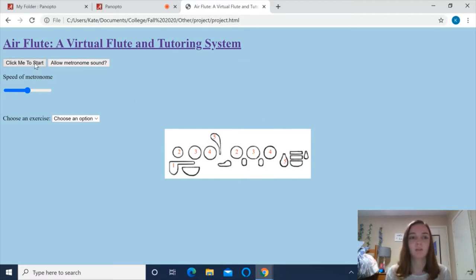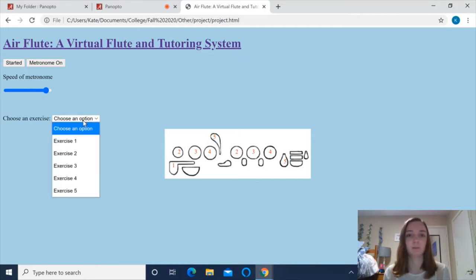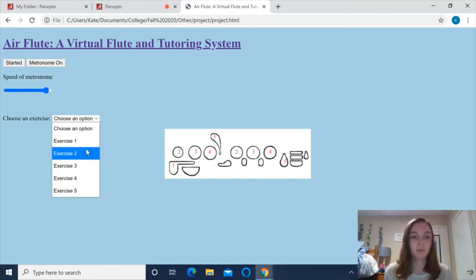To start, I click this button to start the flute audio and this button to start the metronome sound. I can adjust the speed of the metronome here based on if I want to practice the exercise faster or slower. And then right here I choose which exercise I want to practice. I'm going to choose Exercise 2.